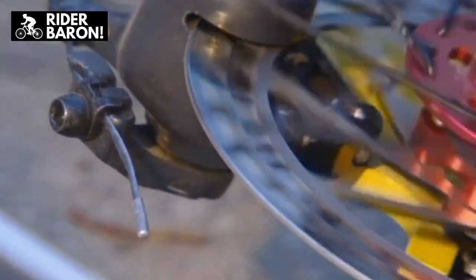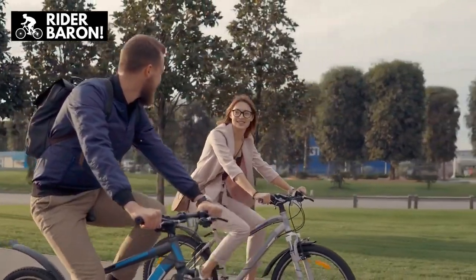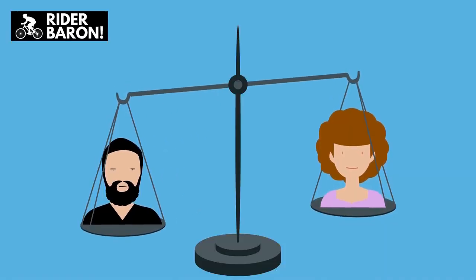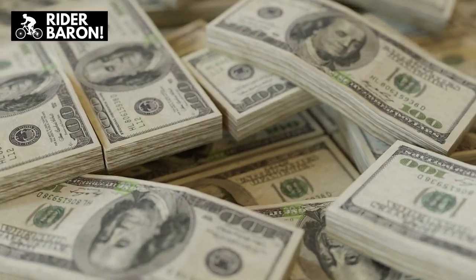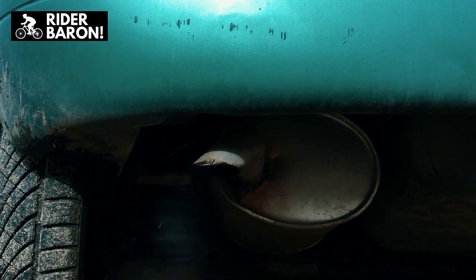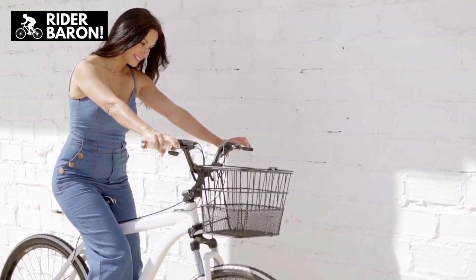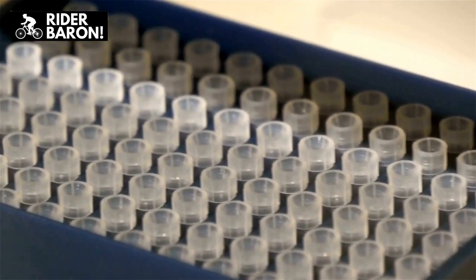Bicycle Frame Size: The size of the bicycle frame is a huge difference between men's and women's bicycles. Certain components are different to better fit the average woman's build. Many women are shorter than many men, so women's bicycles are likely to have a shorter stack height — the vertical distance from the center of the bottom bracket to the top of the head tube. Women also usually have shorter torsos, so women's bikes tend to have a shorter reach length — the horizontal distance from the center of the bottom bracket to the top of the head tube.